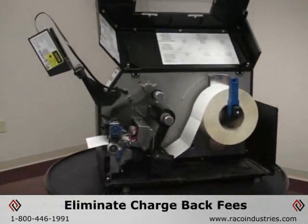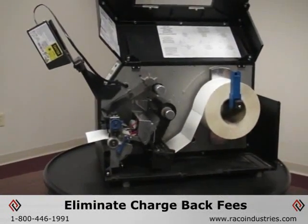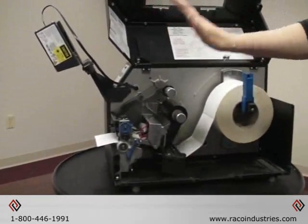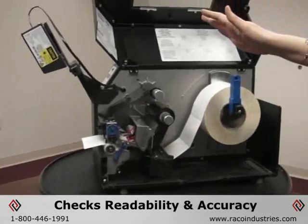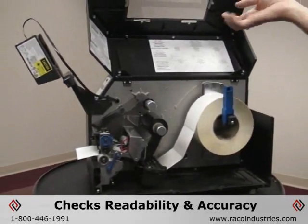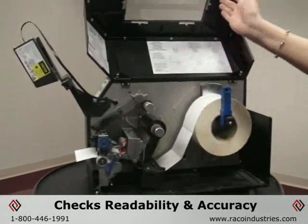We can eliminate chargeback fees and also the cost associated with reworking labels that don't scan. So it's not just a scanner checking to make sure it's scannable — it also checks readability according to an ANSI standard, and verifies that the data printed was the correct data sent to the printer.